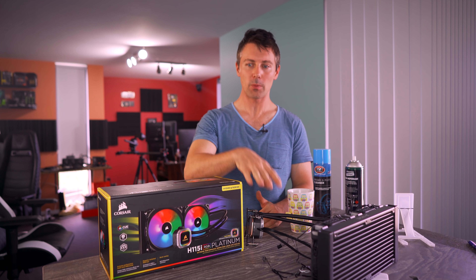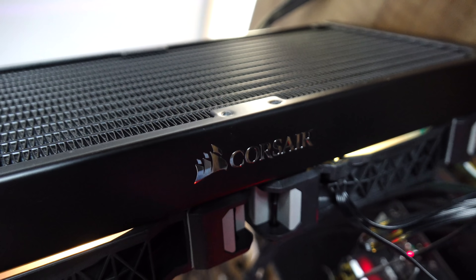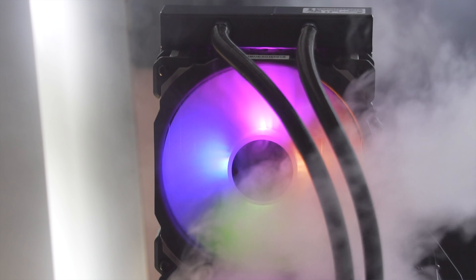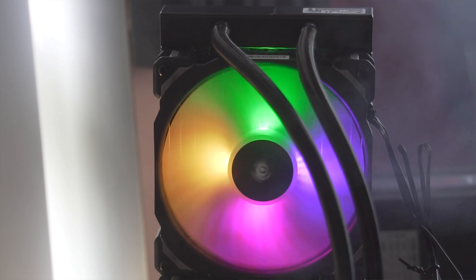Welcome back to Tech Yes City. Right here we have the Platinum, the new and improved upgraded edition. Corsair are not just promising an aesthetic upgrade including some fancy RGB bling with the fans — they've also promised better cooling performance from the actual block itself.